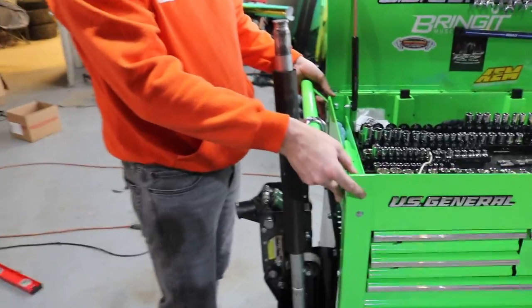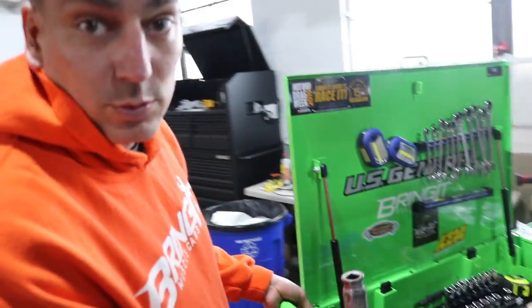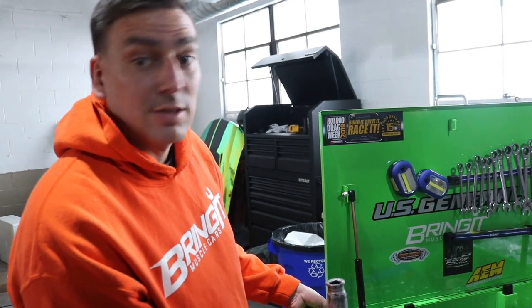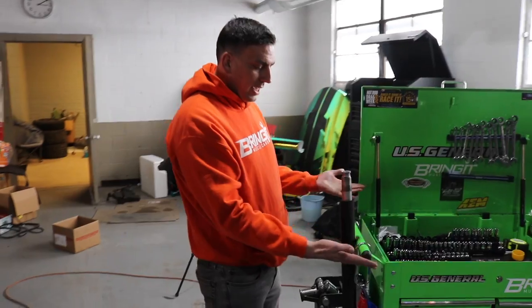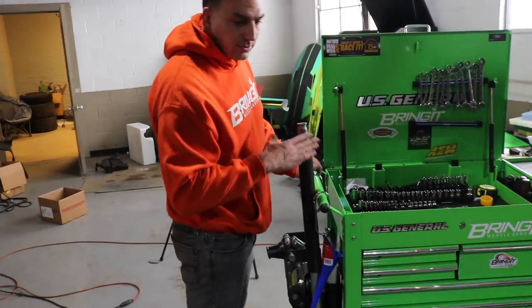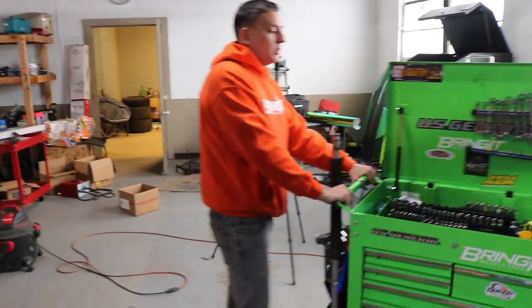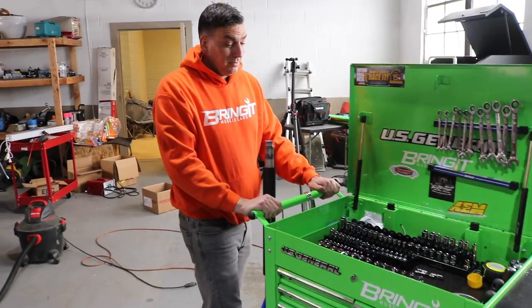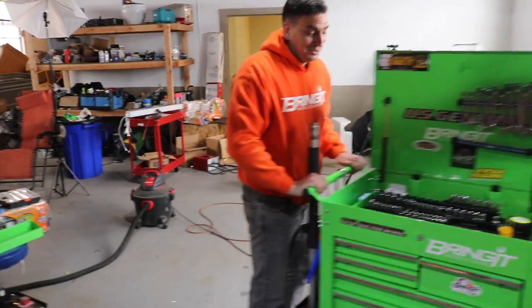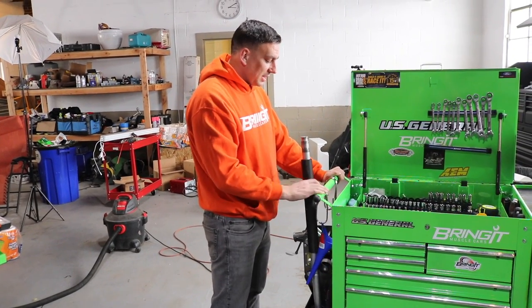Alright, I can add the handle back on, so I'm going to do that now. And the handle's on. I like the handle — I know a lot of people take them off and never use it, but this is going in the trailer, so there's going to be times where it comes out of the trailer. It is pretty heavy now. We'll find out. The handle's back on there regardless — I like it. It gives me a little bit more storage space too, for the funnels and stuff.